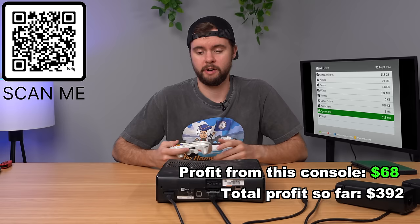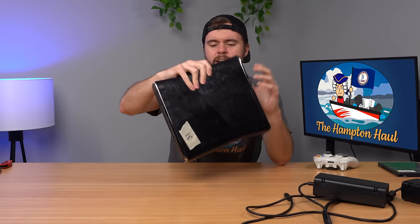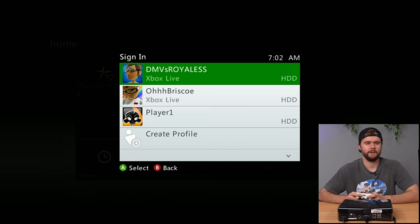Next is a glossy 360 Slim — pretty beat up as glossy ones always are. Hard drive is in there: 250 gigs. Manufactured 2010, warranty still intact. And wait — this is actually the console I briefly tested in my unboxing video, because it still has the disc tray sticker on the disc tray itself, which is hilarious. Console is confirmed working and will be listed for sale.